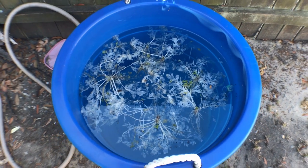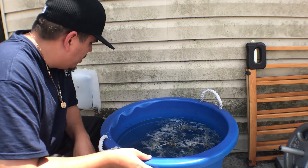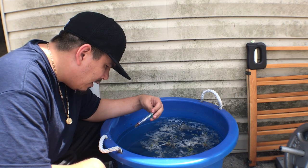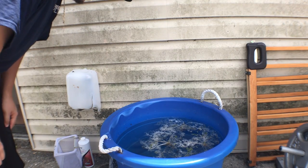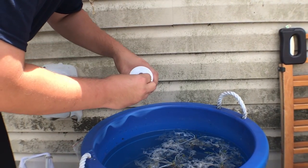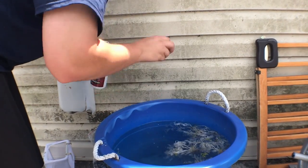I decided the best option for the temperature problem was to just relocate the tub. It's about 93 degrees out here, but the thermometer is now reading about 86 — definitely a lot better than it was in direct sun. I'm going to go ahead and use Seachem Prime to dechlorinate the water. It's about 20 gallons so about half a cap full should be enough.